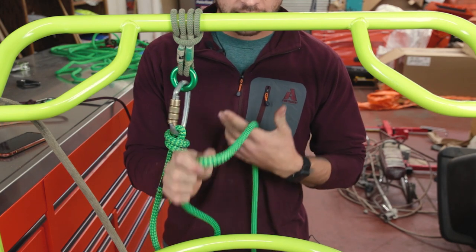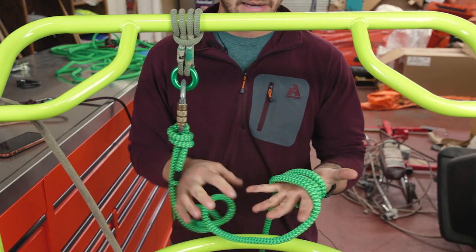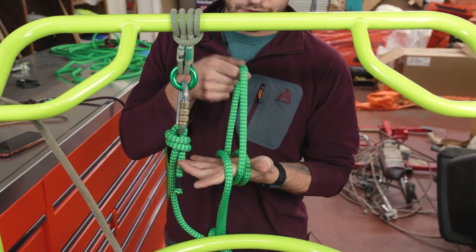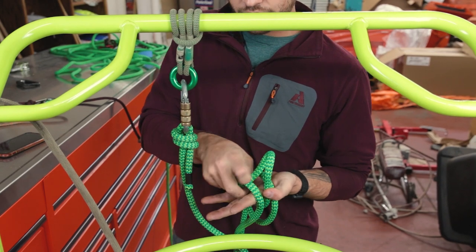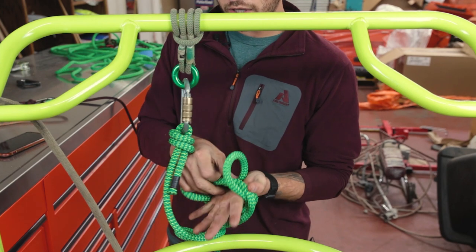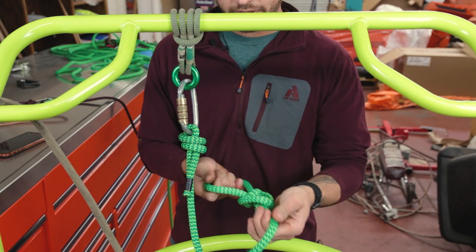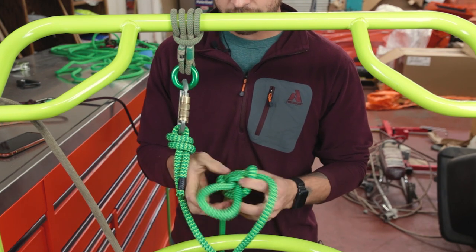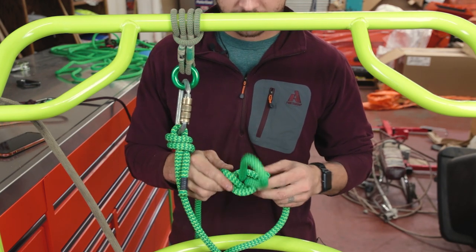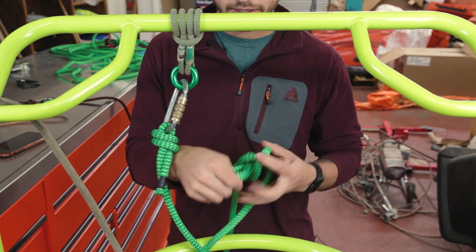There are a few different ways to tie the alpine butterfly. One of the simpler ways: you take one, two, three wraps around your hand, all going in the same direction. Then you pull out the middle wrap, put it underneath the outside wrap towards your fingers, and then around all of them together. When you cinch that out and dress the knot, it makes this beautiful symmetrical knot — a little crossover on this side, crossover on that side, parallel strands on this side, crossover here, parallel strands, a couple of wings, and a loop.